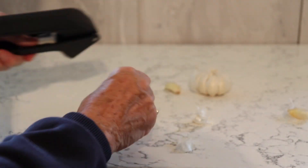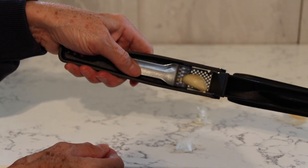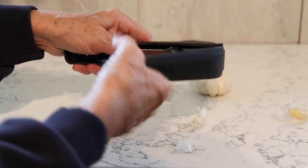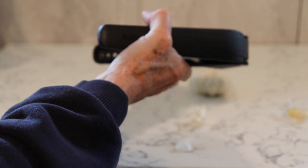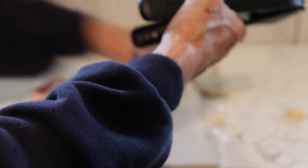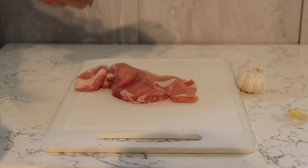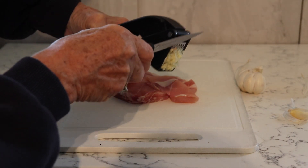Obviously the primary use is then for pressing the garlic, so you pop it in the container there and press down. I'll just put it onto this chopping board — I'm going to use it in my cooking in a second. Press it down and it comes out all nicely minced.